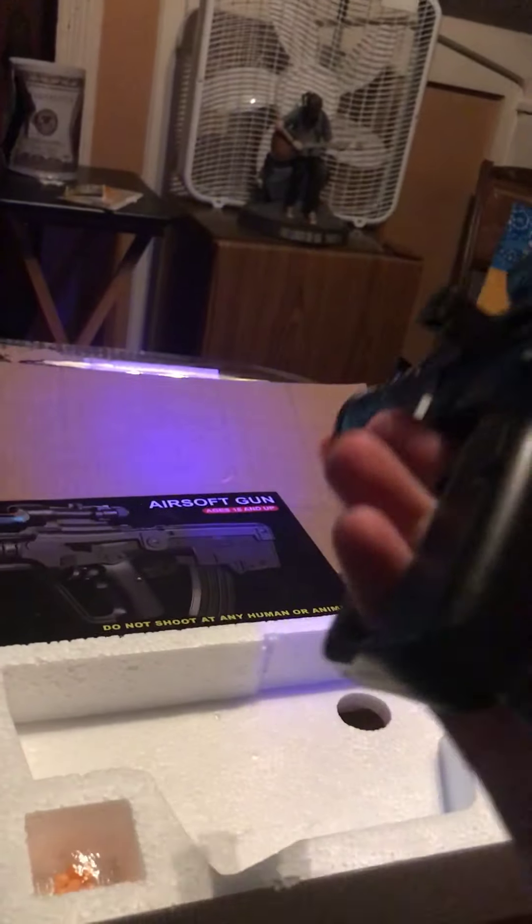It has a fake orange tip, the clip doesn't even come out. The scope is attachable, and the BBs — or pellets, whatever you want to call them — go right in here, which is kind of a cool little spot for them. It's a cool little gun. You just cock it back and then shoot — obviously nothing's in it. That's it for this one.